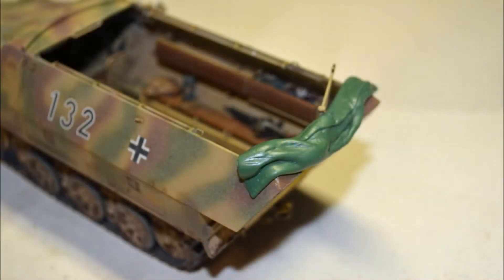I always shoot Tamiya acrylics through my airbrush — I just like them better than any other paints I've tried. The markings are Archer dry transfers. Also note I made the canvas cover from two-part epoxy ribbon.